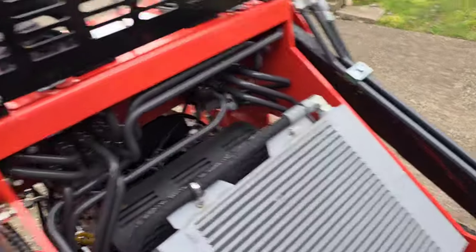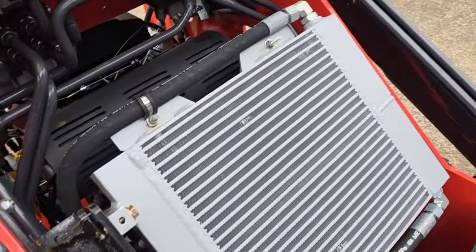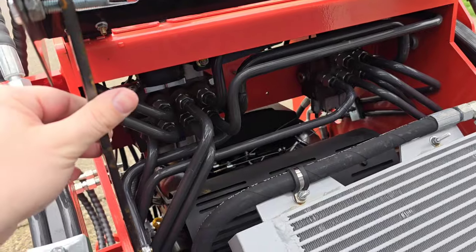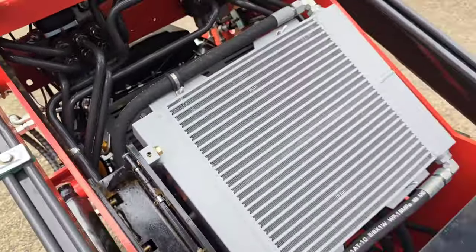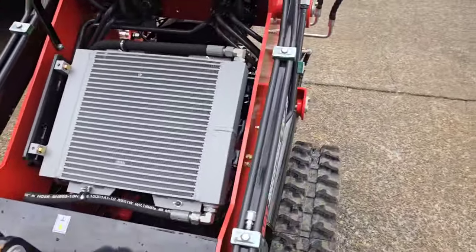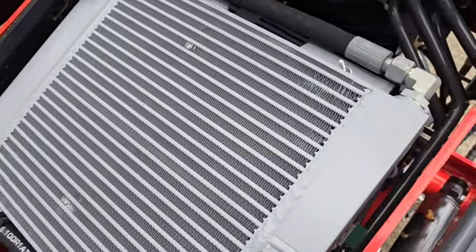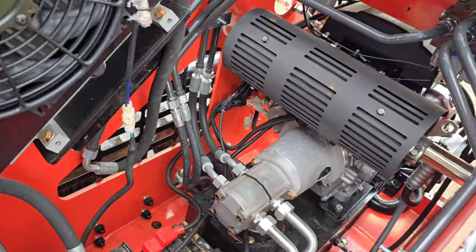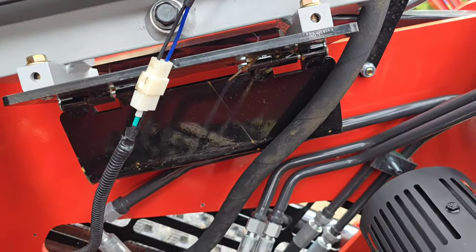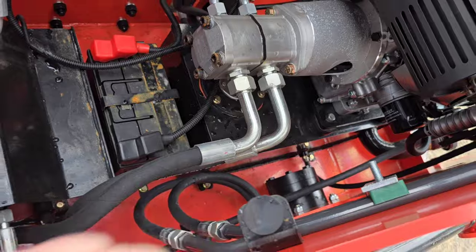Your hood lifts up and there's a hook right here. That is the radiator for your hydraulic oil cooler, and it's set on a hinge so it just swings out of the way so you can access everything else. There's a hinge mechanism there and it just rests on this rubber bump stop.